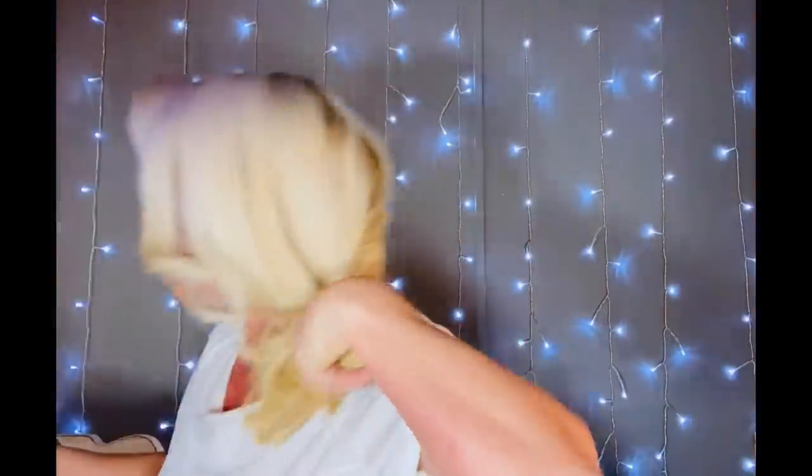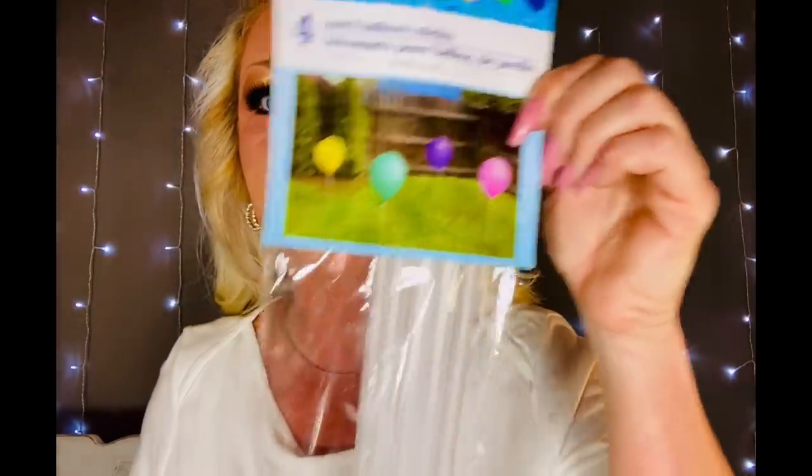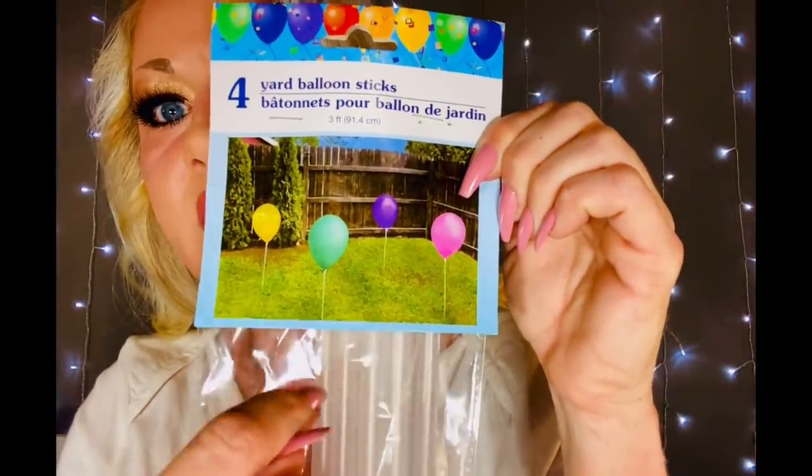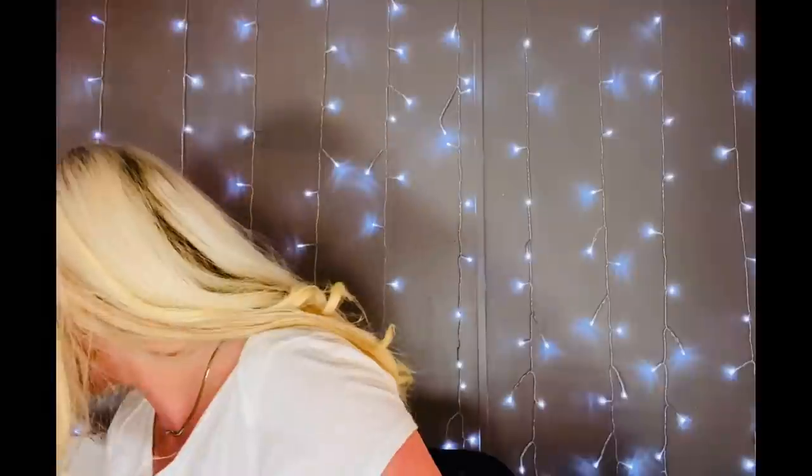I also found these balloon yard stick things — they're meant for blowing up balloons and sticking them in the yard. But I picked them up for the sticks themselves. They're plastic but look at the length and width — pretty good size. These are perfect for a lantern! I'm totally going to make a lantern out of this on my channel and it's going to be really cool and super simple. I just saw the stick part and thought, 'Oh, perfect!'